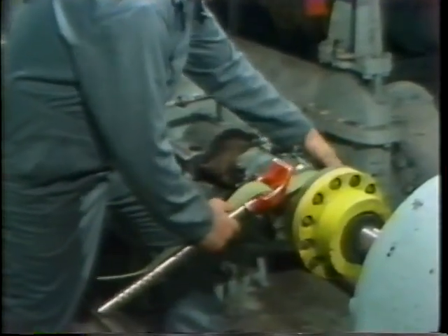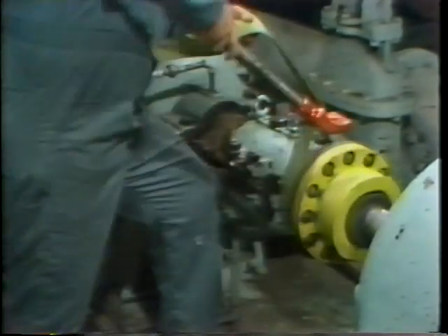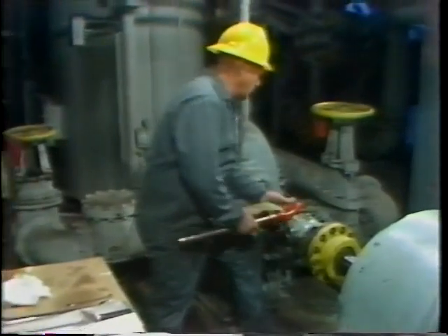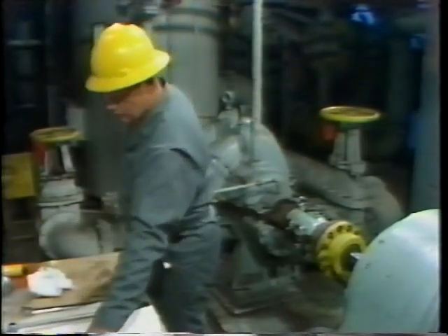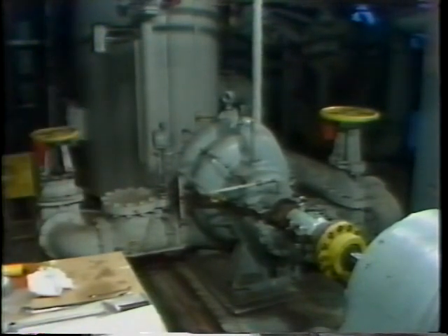In most cases, this hand-turning is a recommended procedure, but in some special cases, the manufacturer may instruct you not to turn the shaft by hand, but rather to wait until a forced lubrication system is in service. So before doing this, be sure you check the manufacturer's instructions. In this case, the shaft turned easily by hand, indicating the equipment was ready to be placed back in service. At this point, the bearing overhaul procedures are complete and the equipment is ready to be returned.